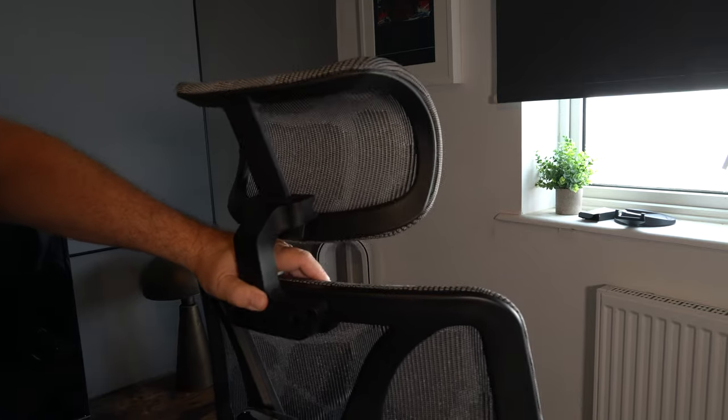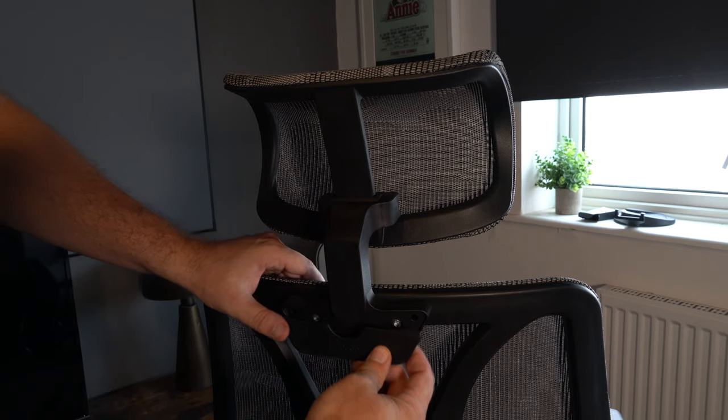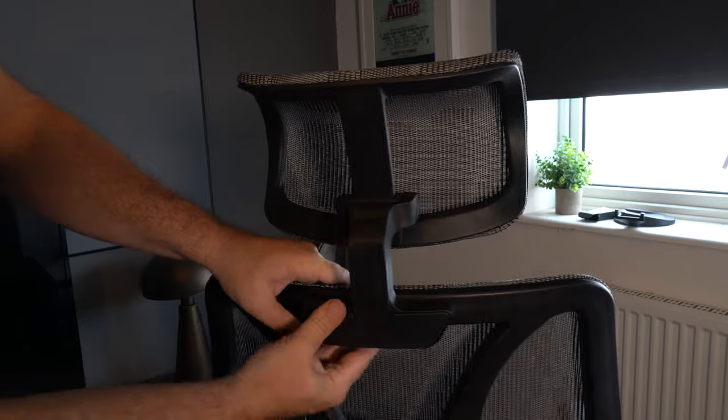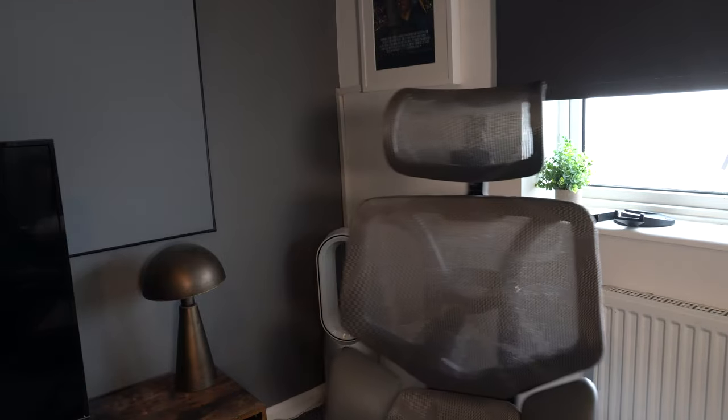Now you can sit on it, go up, go down, and test the functions of the chair. But there's one more thing you need to do, and that's attach the headrest if you want to. I recommend doing this because it definitely adds extra support, and the headrest will also move up and down. There's a little cover once you've fixed the headrest on, just to cover up the screws. And there you go — the chair is complete and ready to use.